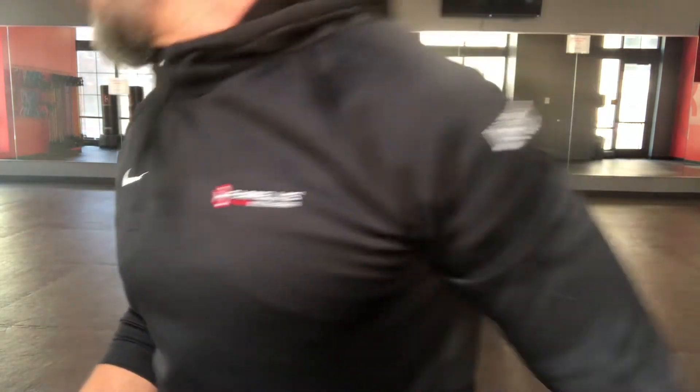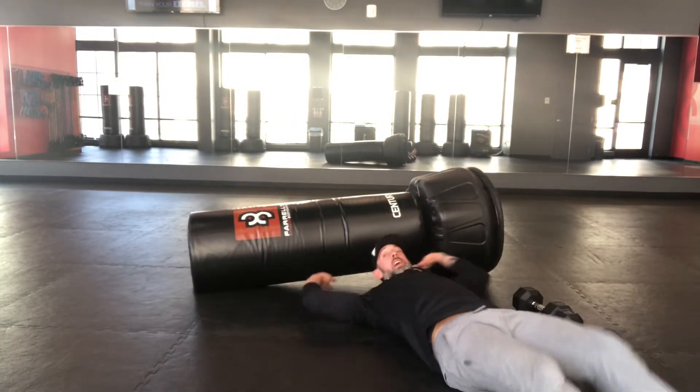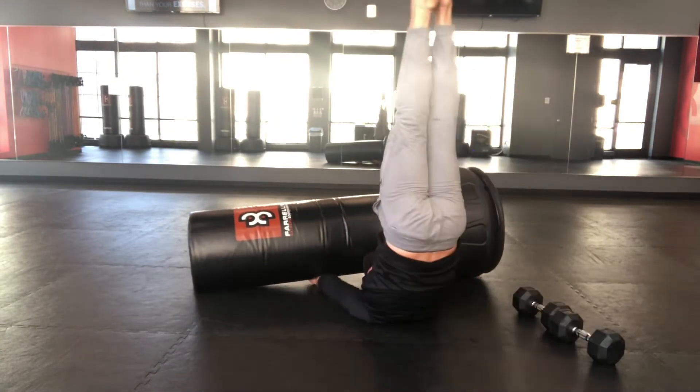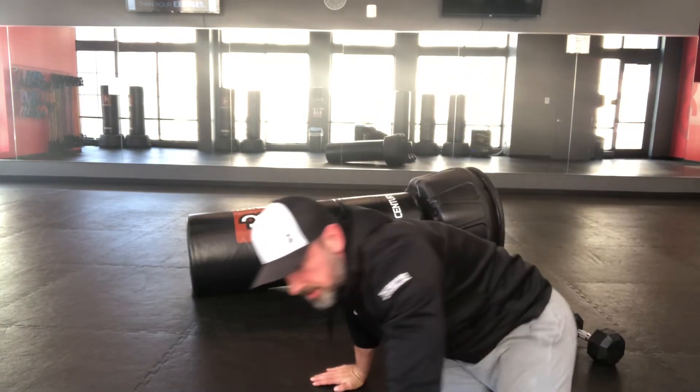Another way to do this, you can absolutely get your hands underneath the bag — I promise you this thing's not going anywhere. So up hard: one, two, three, down. Nice and slow.